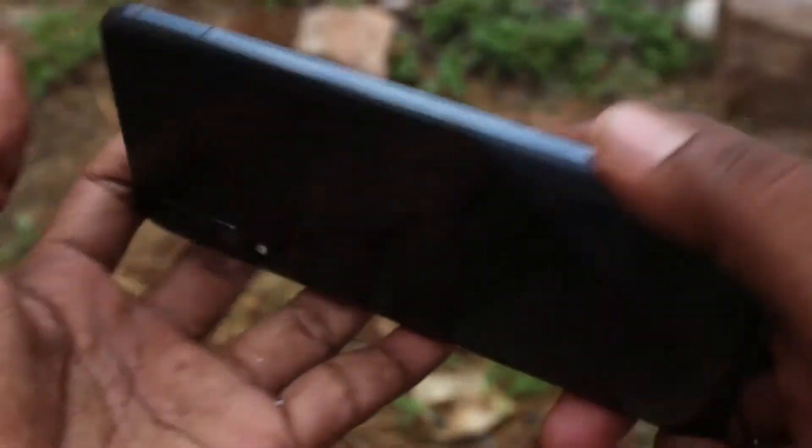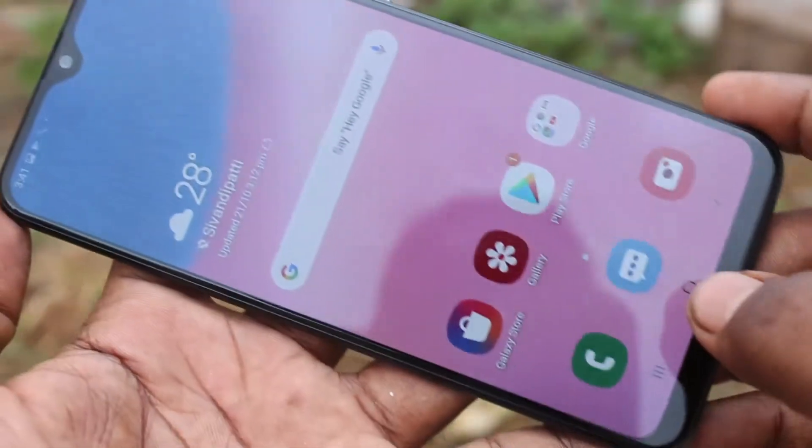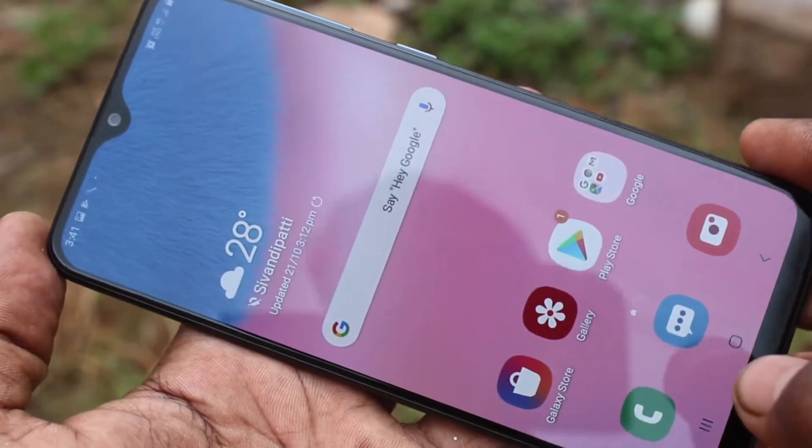Hello friends, welcome to 5mstack. This is the Samsung Galaxy A30s smartphone. In this video, we learn how you can make your pattern invisible while drawing the pattern for your password.